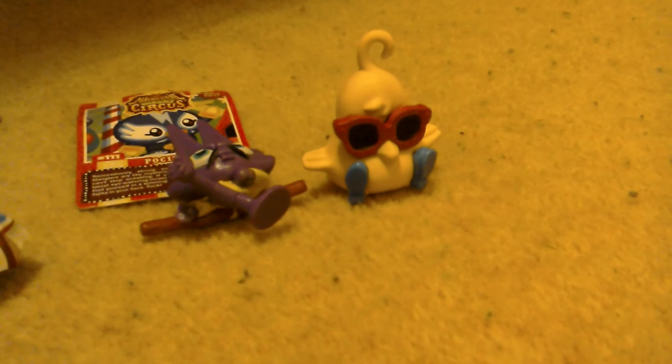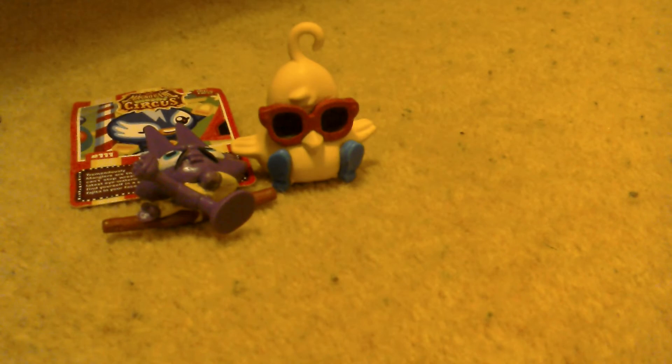If you haven't seen the back of the collector card, this is what it looks like. The first figure is Bruce, number 228. And the last figure is actually DJ Quack, number 13. If you look at his hair, he's a hook-a-duck, number 13. So that's what we got from the first Moshi Monsters Series 13 blind bag.